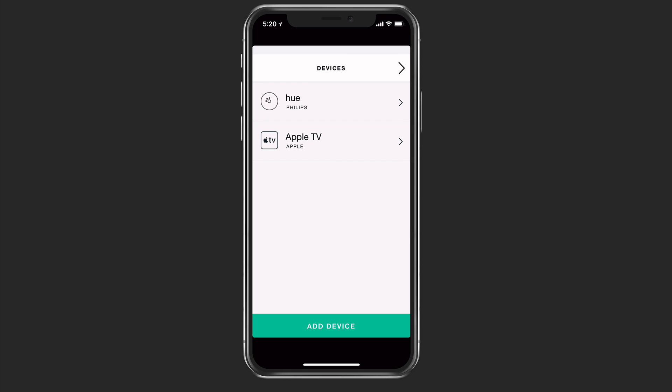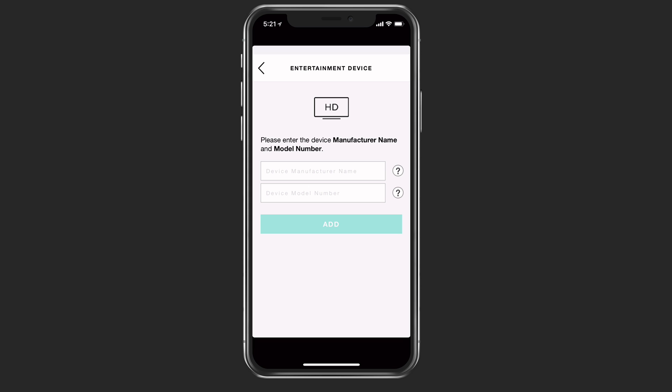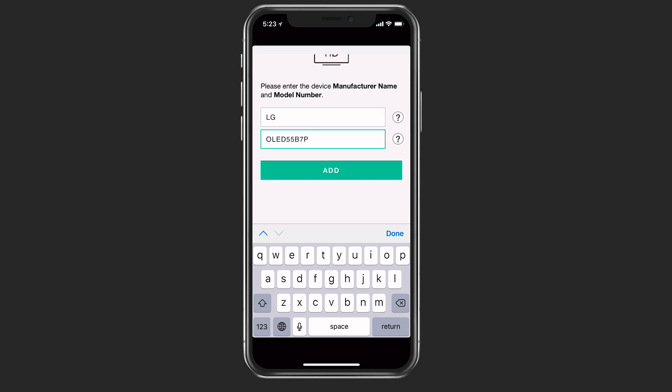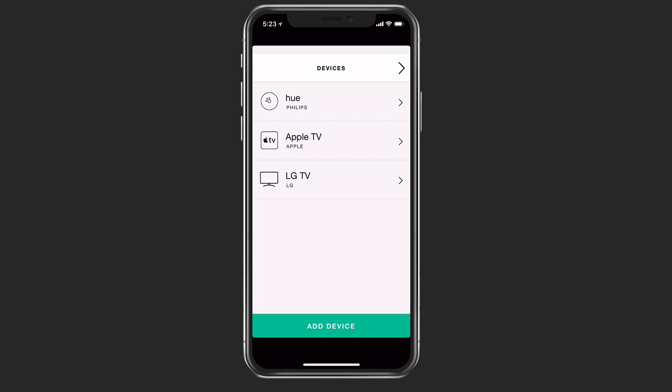I've got my Philips Hue and my Apple TV. Let's go ahead and add a few other devices — I'll tap on add device. It asks what type of device you want to add: an entertainment device, home control, a computer, or scan for Wi-Fi devices. If I tap on entertainment device, I need to put in the device manufacturer name and the model number in order to add it. Now that I've got that information in, I'll tap add, and it's going to add my LG TV.